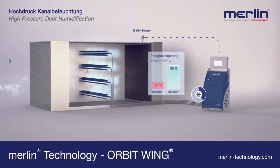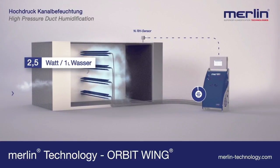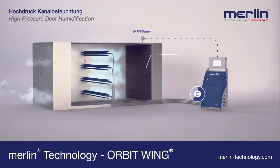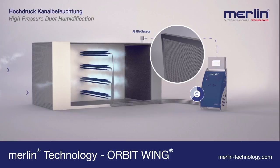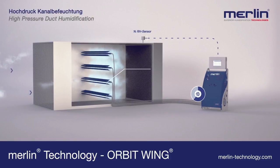Energy savings of 95% are achieved — only 2.5 watts of energy are required for each liter of evaporated water. The high-pressure unit with water hydraulic pump is oil- and maintenance-free. 98% vaporization is guaranteed, and the micro-top separator made from stainless steel serves only as a safety element.